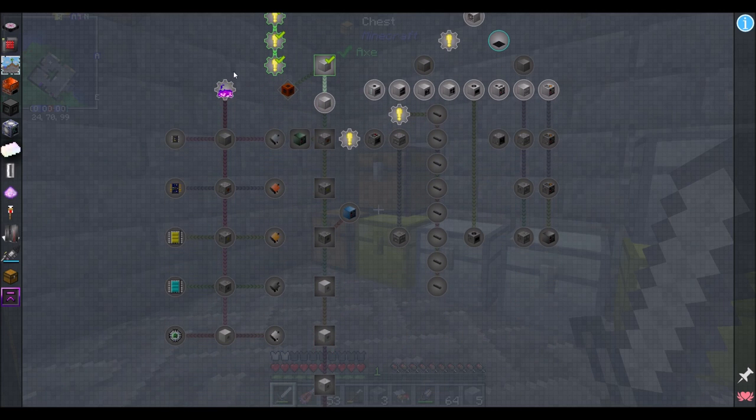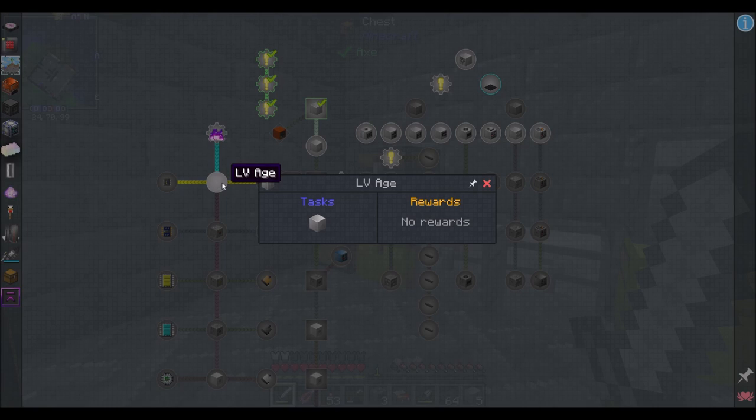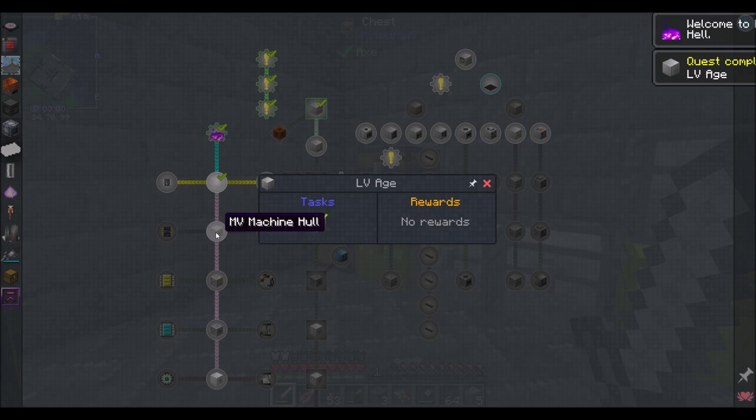Welcome to microcrafting heck. GregTech relies heavily on the idea of subcomponents to introduce complexity and resource cost. If you attempt to craft these components as needed, you will quickly find yourself in an endless cycle of microcrafting, which can become extremely frustrating. The way to approach this is to craft in bulk rather than microcrafting — always overproduce. We completed LV age because we did the LV machine hull.